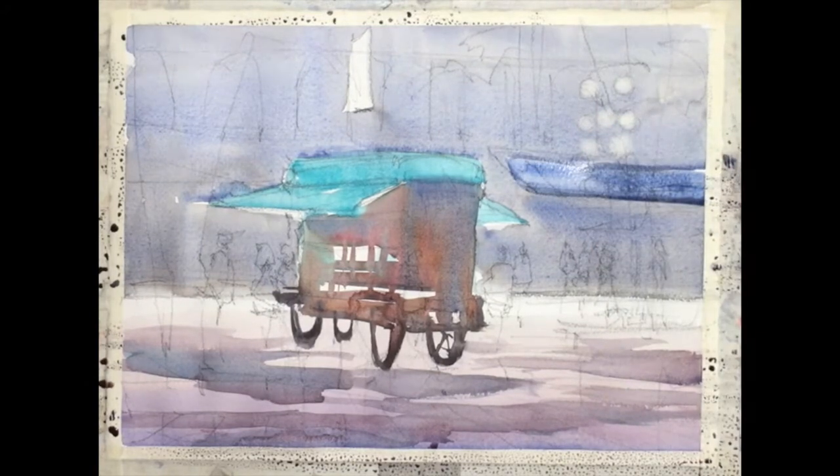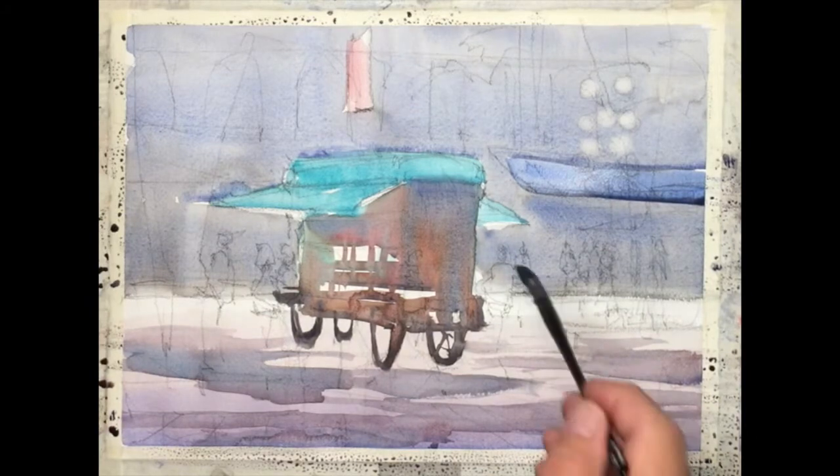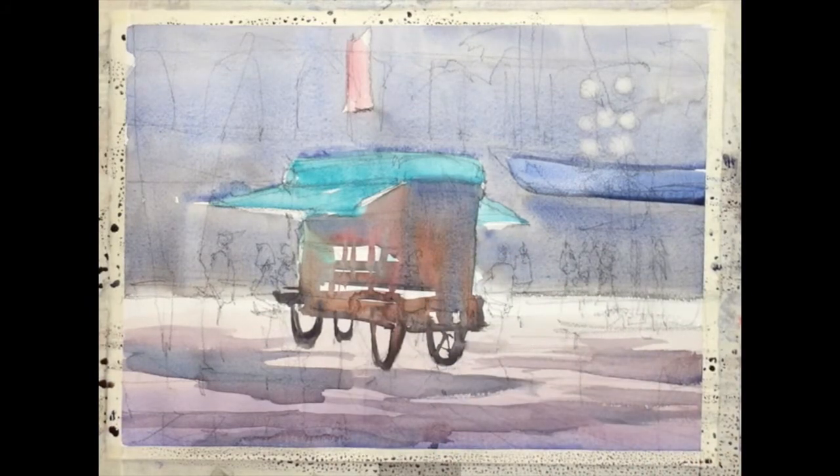Now placing the blue awning back there and adding a little red to the sign above. Then we're going to go back and start to create some shadows falling over the kiosk. The shadows are going to be painted with a darker mixture, which means the color is thicker.